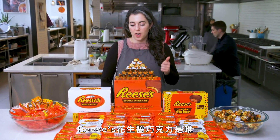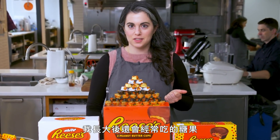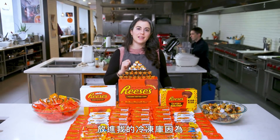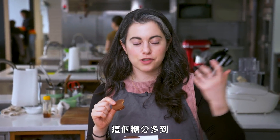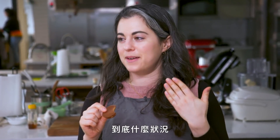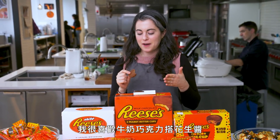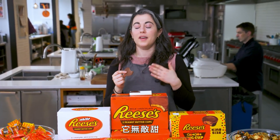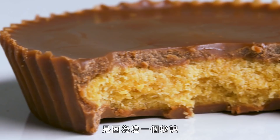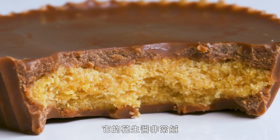Reese's are the one candy that I still eat as an adult fairly regularly. I'll be taking a lot of these home to put in my freezer because I like to eat them frozen. It's such an assault of sugar that my salivary glands tingle. The milk chocolate and peanut butter I really like. It is extremely sweet, but the secret to why these are so good is that the peanut butter is so salty.